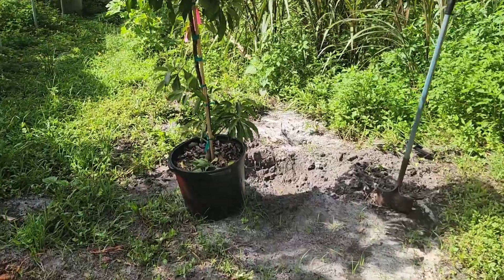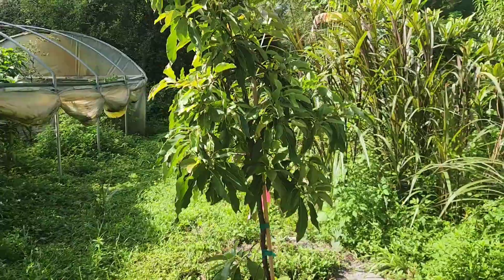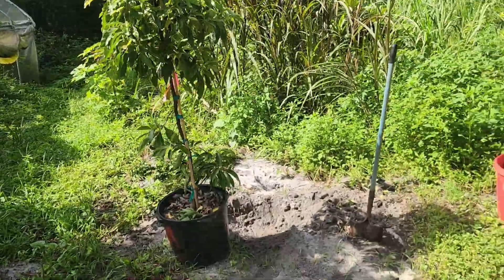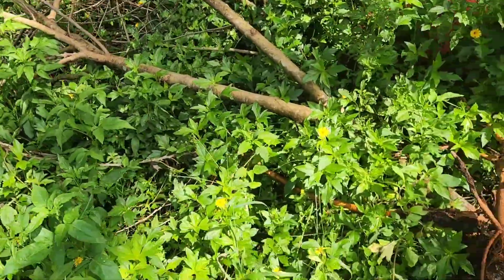Here we are with this big winter Mexican avocado — it's about to go in the ground. I had to replace this mulberry tree over here, this big monster.